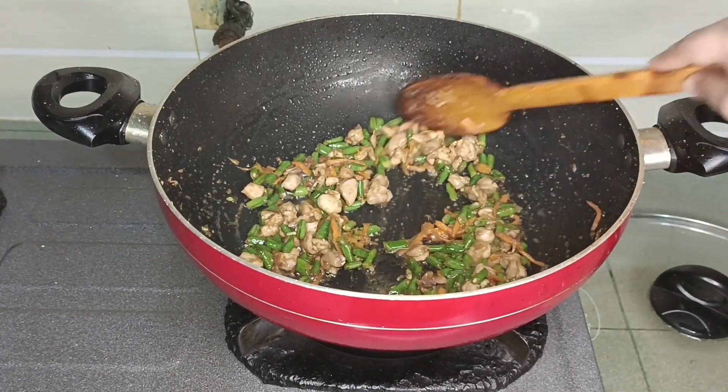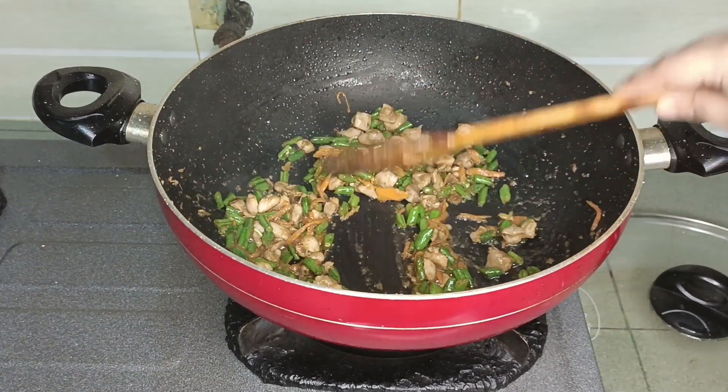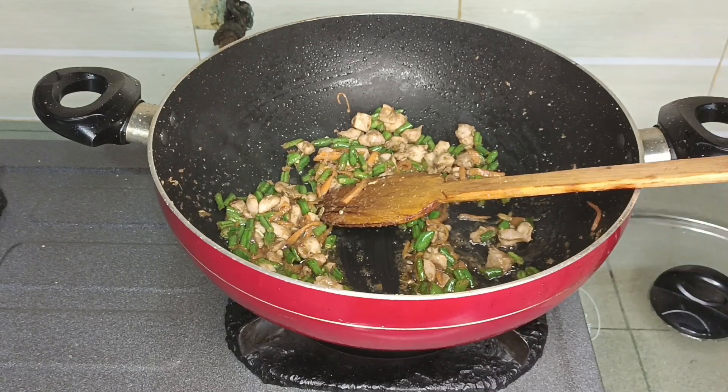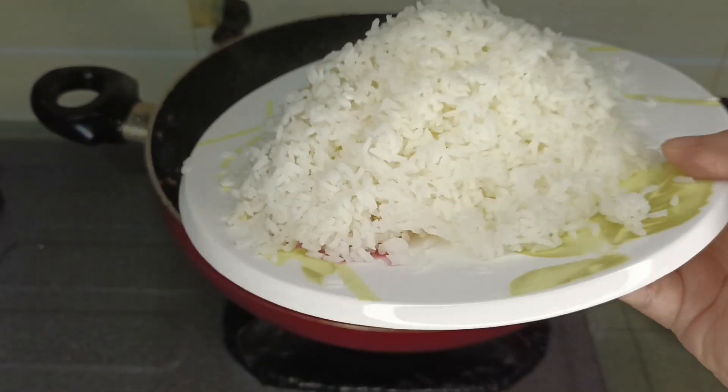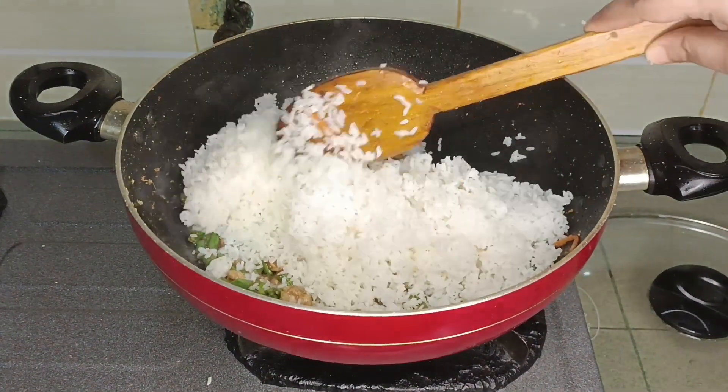Now we just have the plate. We have to put a plate for a second. Now I will add the plate and make this plate ready.